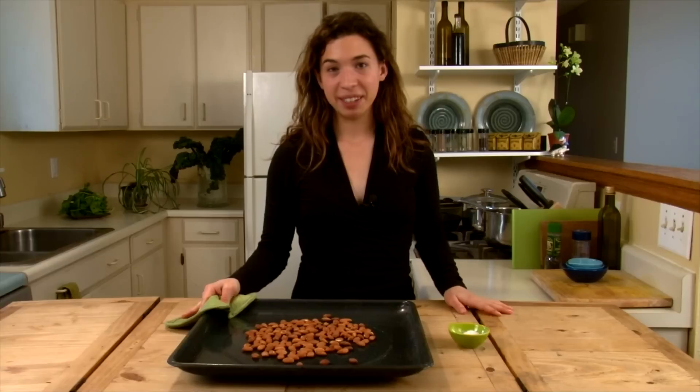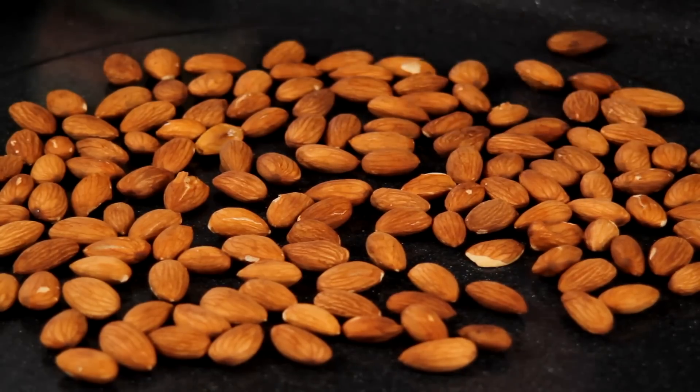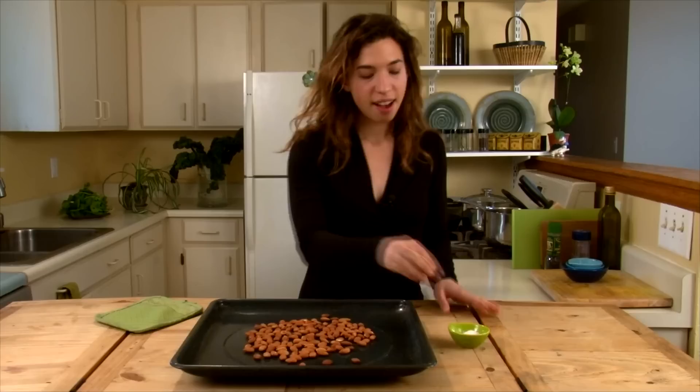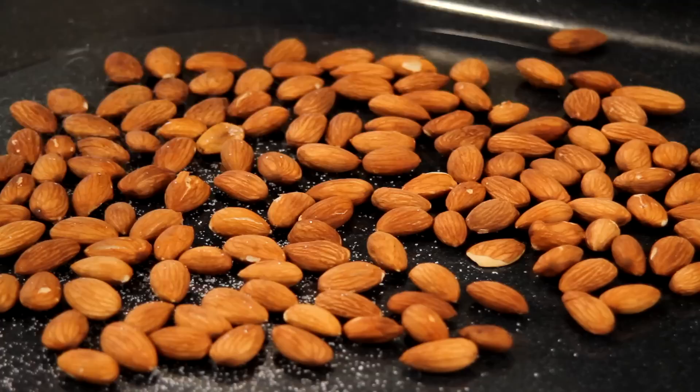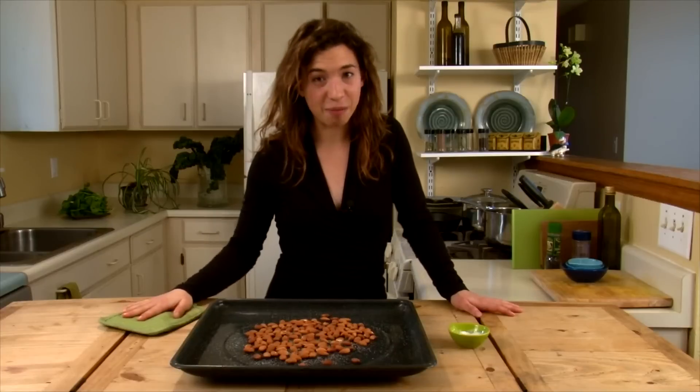Our almonds just came out of the oven. It smells amazing in here. As you can see, the color on the almonds is just a little bit darker. I like to sprinkle salt on them while they're still warm. And there you go — you've got roasted salted almonds ready to eat.